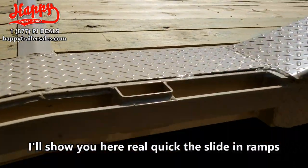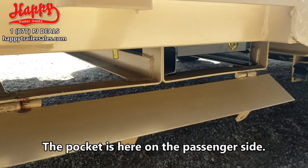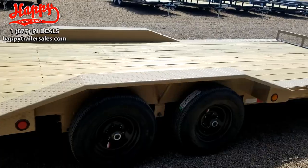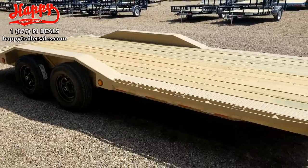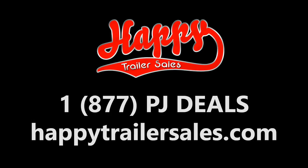I'll show you the slide-in ramps here real quick. The pocket is here on the passenger side. This particular trailer is 20 foot long with that 2 foot dovetail. If you are looking for a 3 foot or a 1 foot dovetail, this trailer will be available in those options as well.